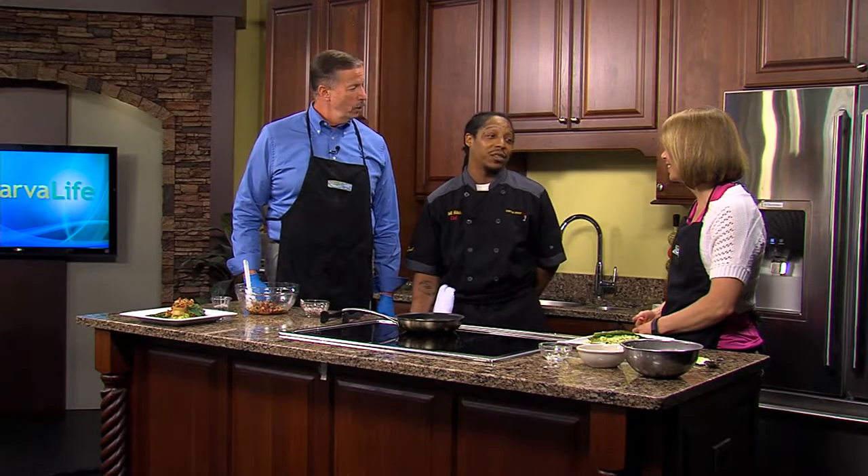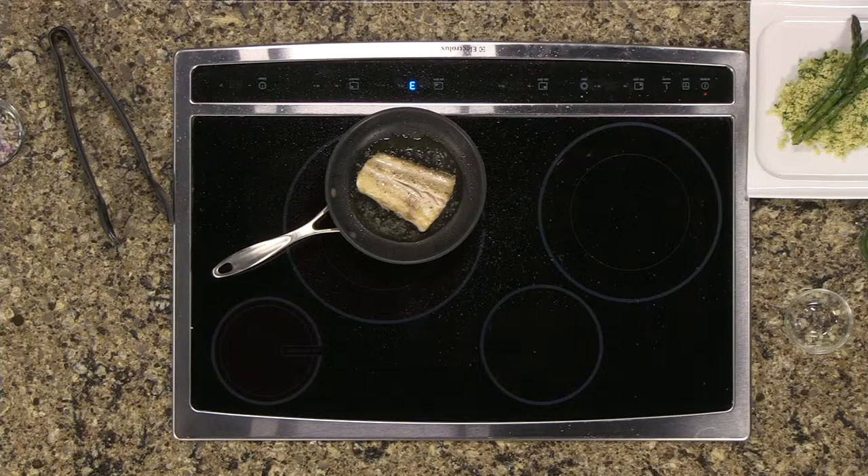Rockfish is excellent. Rockfish skin on. A lot of people don't eat fish with the skin on, but I found if you score the fish and sear it nice and hard in the pan with the skin on, it's a nice crispy crust. It's really, really good.